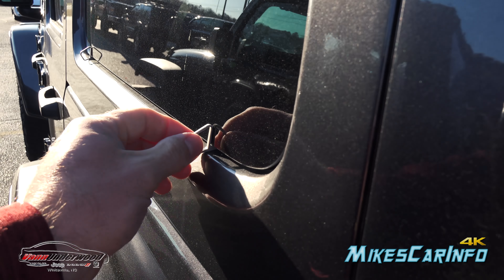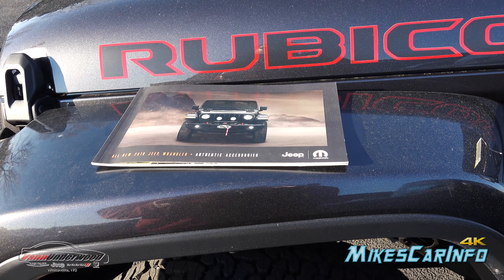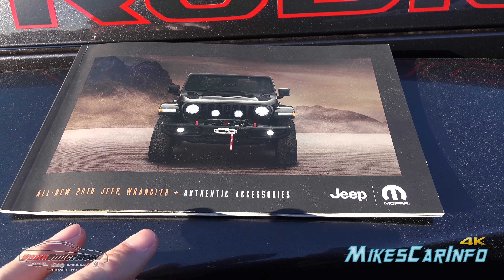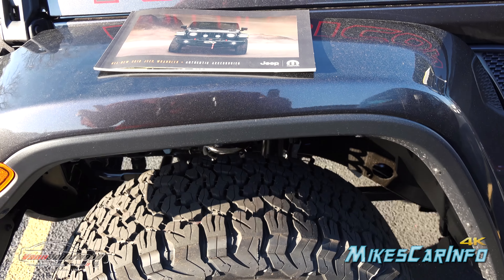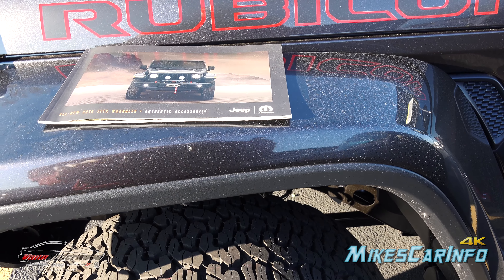So this one actually still has the spacers for the glass from the factory. I also got my hands on the very first accessory catalog at this dealership, and I wanted to flip through it. There are a few things I thought were very interesting — you can actually get some of the features that fit onto the Rubicon as standard for your Sport or your Sahara.